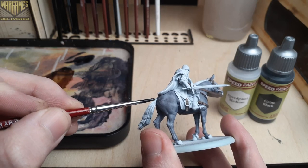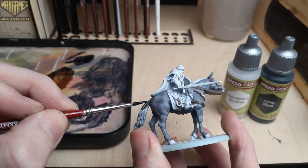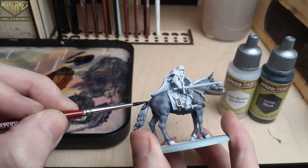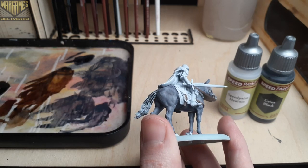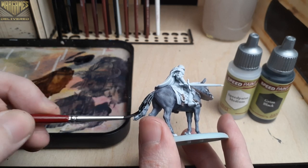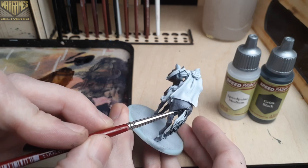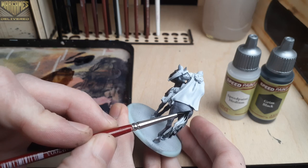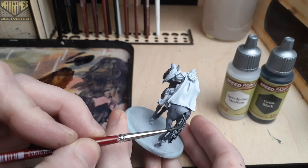Next we'll move on to painting all of the hair of the horse using Grim Black — paint the tail, mane, and hooves this color to contrast the Occultist Cloak. This speed paint can stain other areas pretty easily, so make sure to keep good control with your brush around the areas we've already painted. If you do make any mistakes, just clean up with your base coat color before fixing with the speed paint.